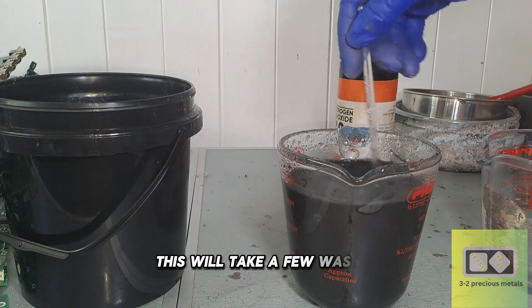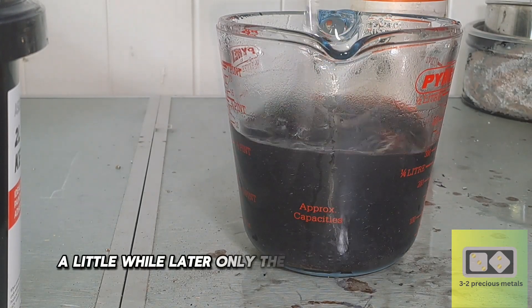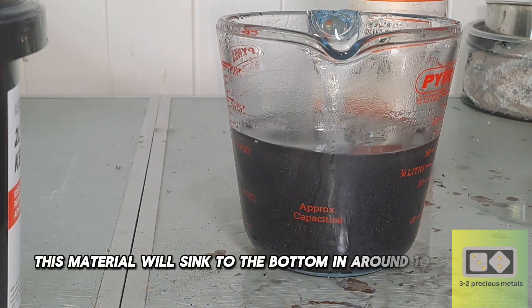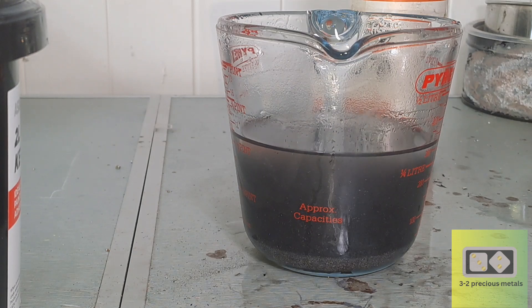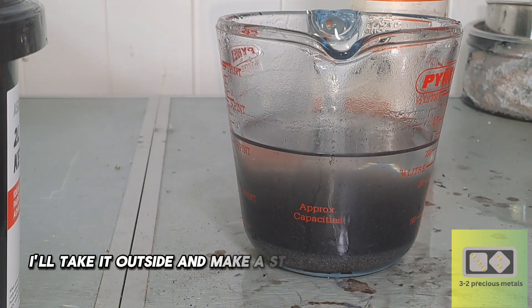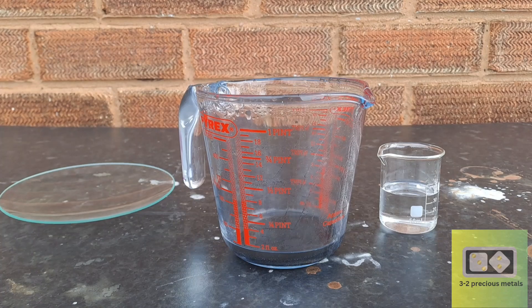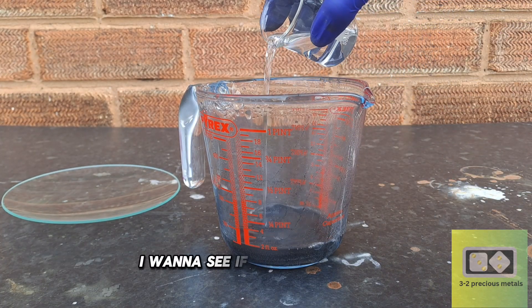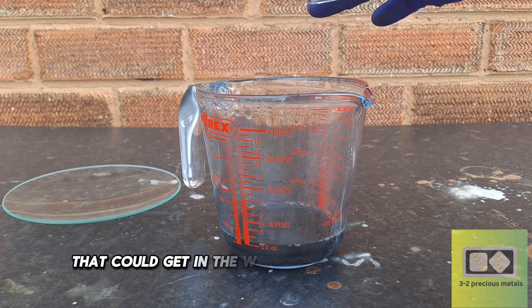This will take a few washes. A little while later, only the heavy material remains. This material will sink to the bottom in around 10 seconds, and the water will be relatively clear. I'll take it outside and make a start on recovering the gold. Here I'm adding around 30 milliliters of homemade nitric acid. I want to see if there's any silver, copper, or any other base metal that could get in the way of dissolving the gold.